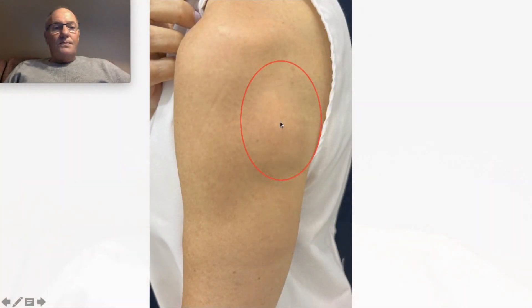Many patients come to my clinic in Buenos Aires, Argentina to remove big lipomas or multiple lipomatosis that in their country are not able to remove without minimal incision.